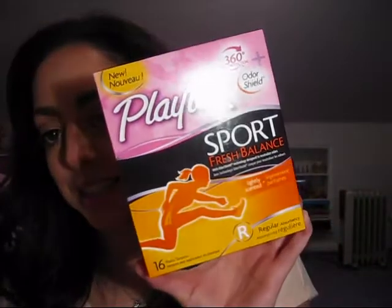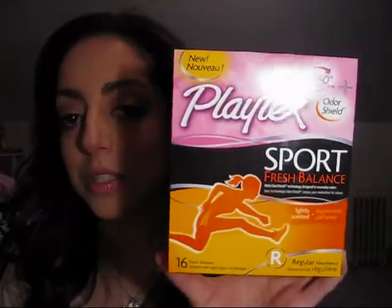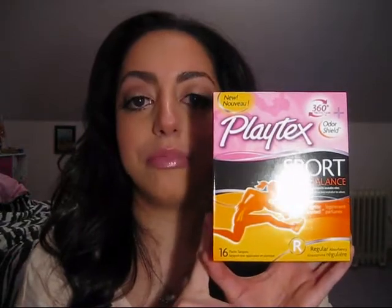First thing inside — Playtex Sport Fresh Balance Tampons. To be honest, yes, I'm a girl, but I don't use tampons. I've used them maybe like twice in my life, so I'm probably not going to use these very often. Maybe I'll give them to my sister — maybe she'll like them. As far as giving a review on this later for my influencer tasks, probably not gonna. Sorry.